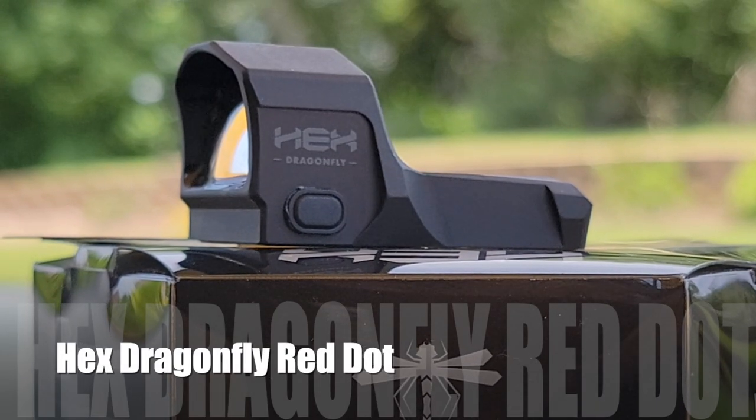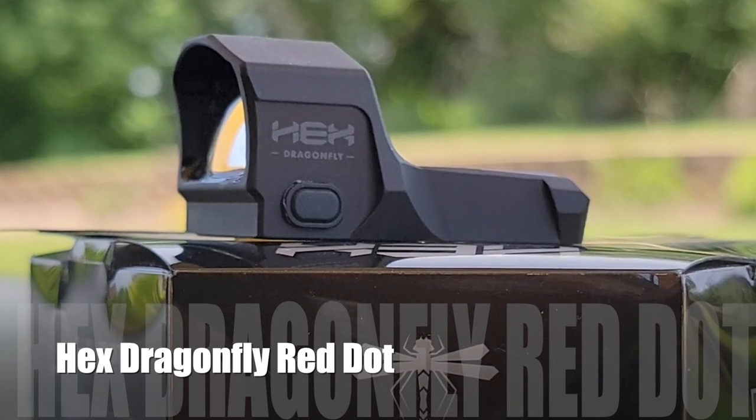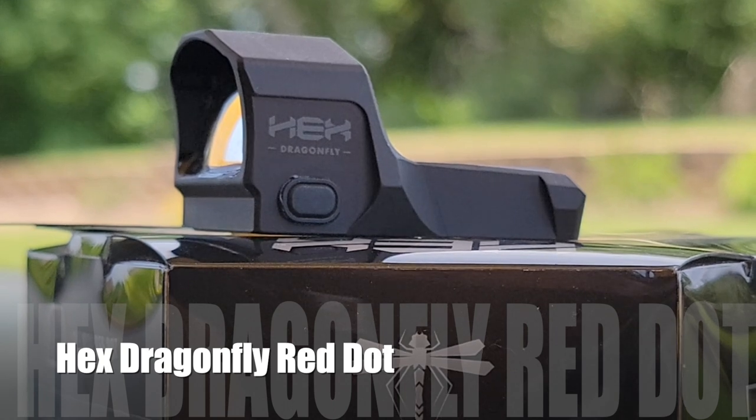Hey everybody, welcome back to Prepper Junkie. Today I'm going to go over the Springfield Armory Hex Dragonfly. We're going to take a very close look at it, go over the features and so on.